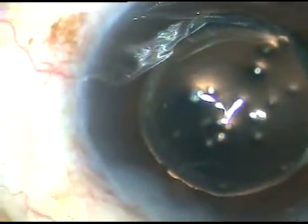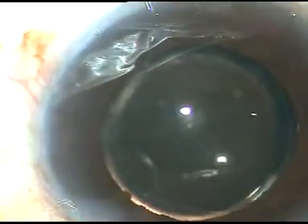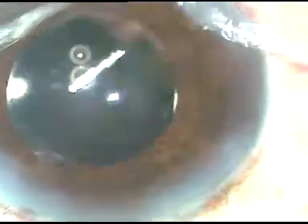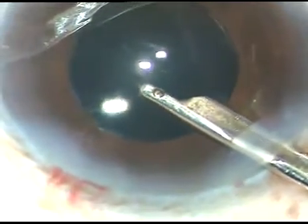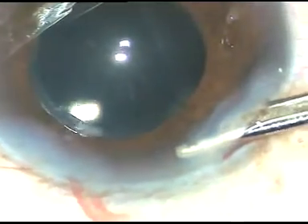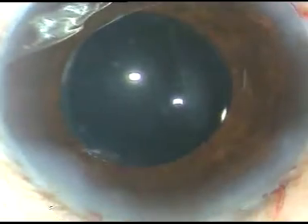Now a final wash with balanced salt solution from Intas Pharmaceuticals is performed. After the final wash the anterior chamber is formed and the case is concluded. Why should we learn this? Because in some cases hydro-dissection may not be safe. If you learn this technique you will be very confident. Thank you very much for your attention.